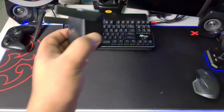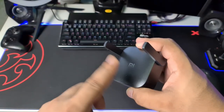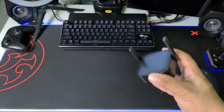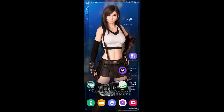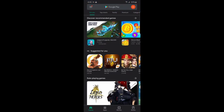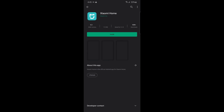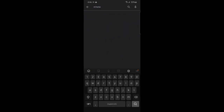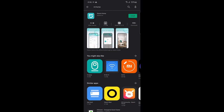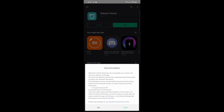You have to plug it into an outlet closer to your original Wi-Fi router first to set it up, then you can move it. Now we're going to download and install the Xiaomi Home application. Head to the Google Play Store — if you have an iPhone, go to your App Store. Type 'Mi Home' or 'Xiaomi Home' in the search bar, hit search, and it will show up right away. Just tap it and click Install, then open the app.